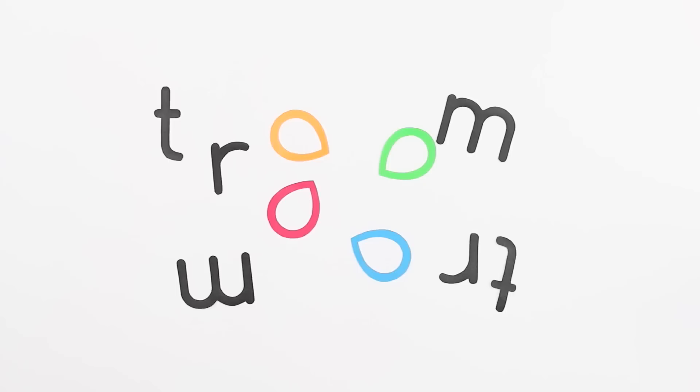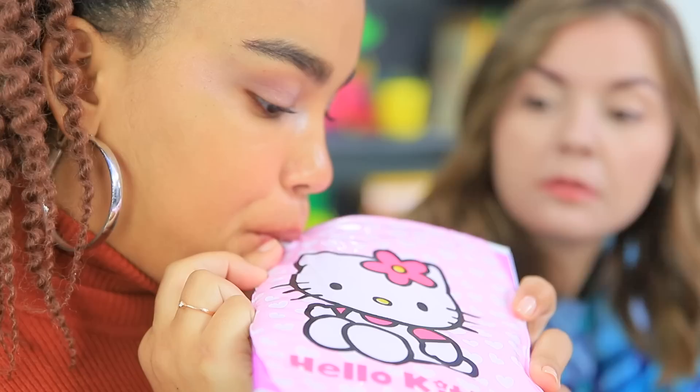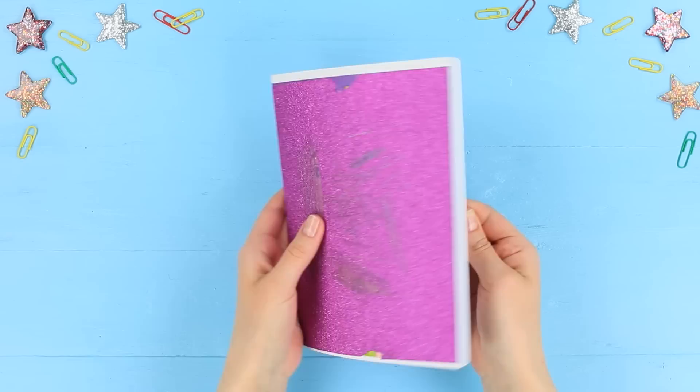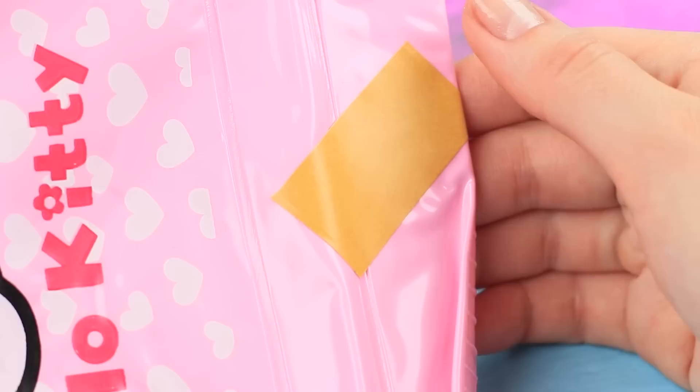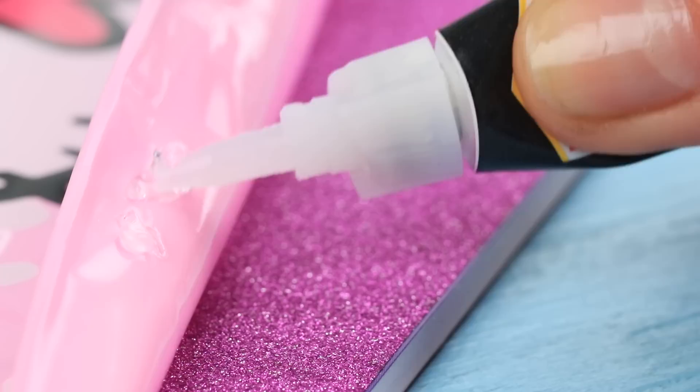The class is so interesting that all the girls want to sleep! But Smart Jessica improves her comfy nap skills in class — she blows up a notebook and turns it into a pillow! Take a notebook with a ruined cover and a damaged swim arm band. Cut off a part of the band along the seam and fasten it to the cover.